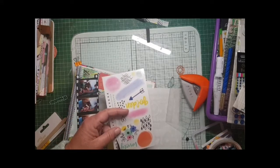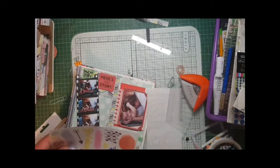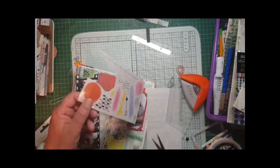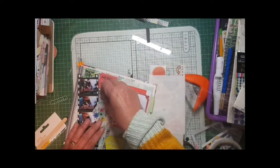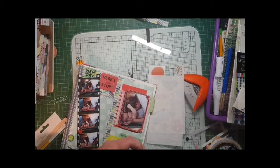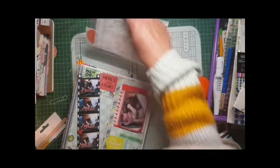I couldn't remember for the life of me what they're called - oh yes I do! These are just word stickers by the lovely Heidi Swapp. They've got like a gold feel to the letters, so I use two of those - one says 'memory' and then I use one on the right hand side as well.